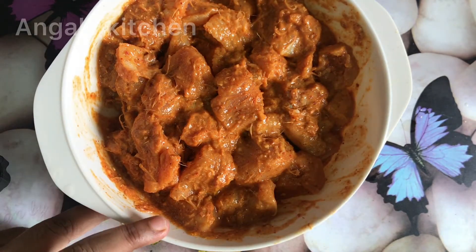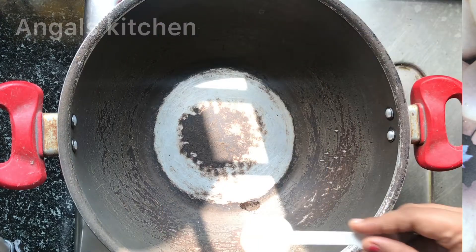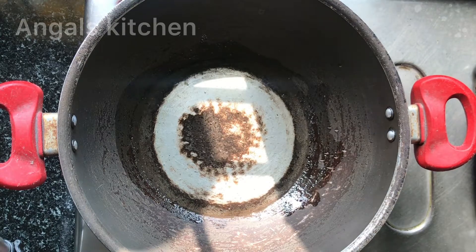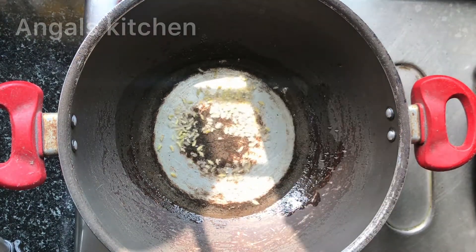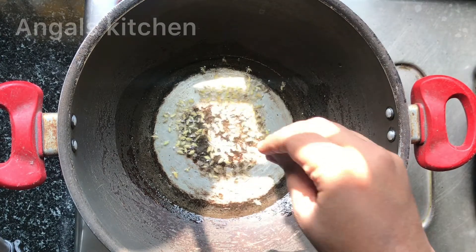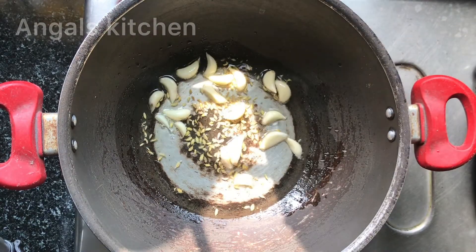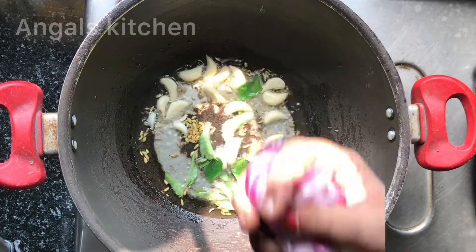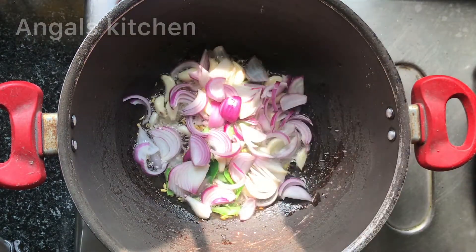Mix it for half an hour to 45 minutes. For the chicken recipe, add half an hour and 3 spoons of refined oil. Add 1 and a half spoon. Add garlic and put a little bit in the pan.